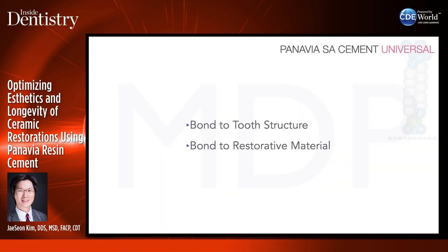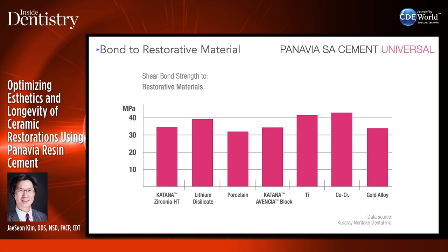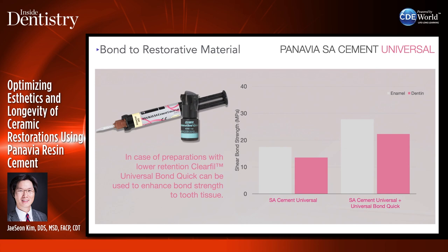Looking at bond strength to tooth and restorative material — SA Cement Universal does a little better than SA Cement Plus, and performs a bit better in light-cure mode. It still bonds well to Katana Zirconia and lithium disilicate restorations, and metal is also great. When used with Clearfill Universal Bond Quick bonding agent, bond strength to enamel and dentin increases significantly. With the bonding agent, you can get similar bond strength to Panavia V5. It's a little bit easier to clean up than V5.